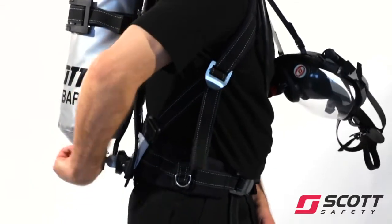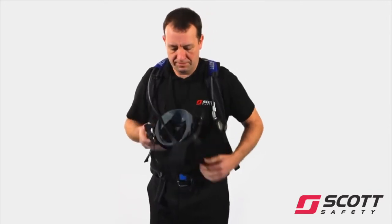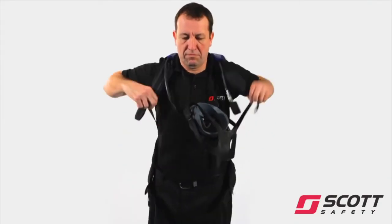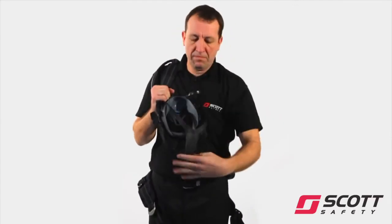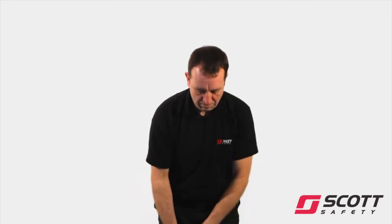Close the cylinder valve. Open the DV bypass knob. When airflow stops, turn bypass to off. Release the waist belt buckle. Slacken shoulder straps by pulling up the metal buckles and remove the apparatus. Clean and check the apparatus prior to being returned to service.